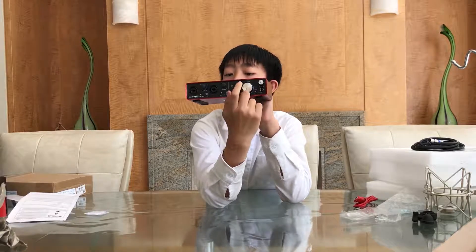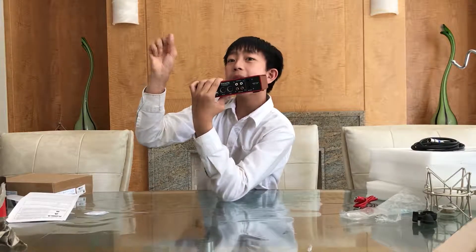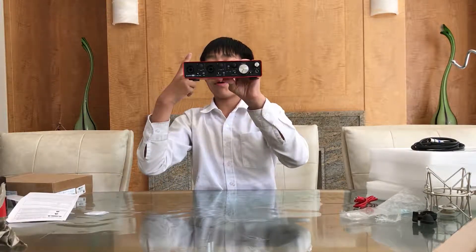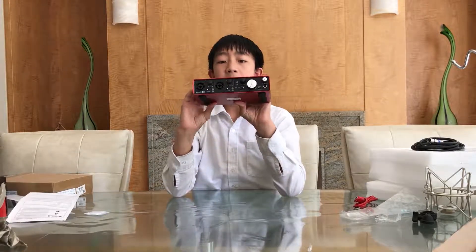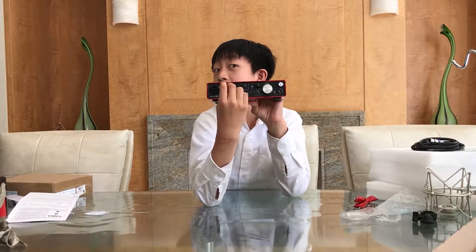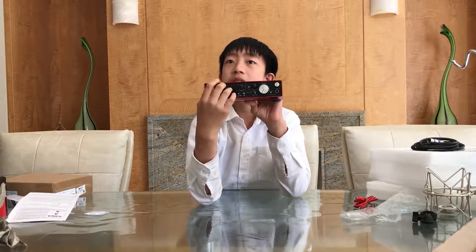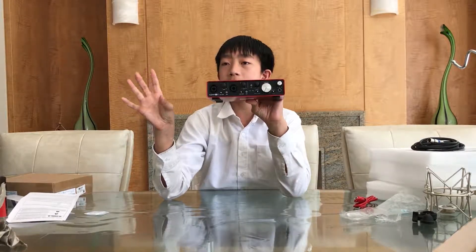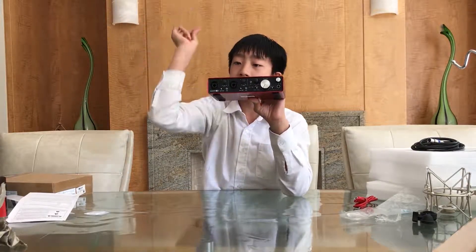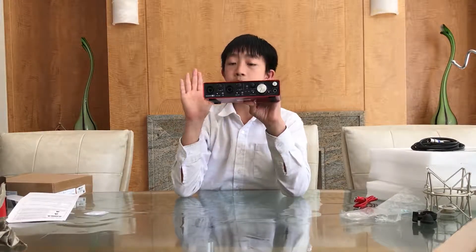Now we are onto this knob. This is the knob to control the back outputs. Those two are for really loud speakers that need a lot of power. This knob controls the gain of those two outputs. The gain knobs will light red when they detect that the audio decibels are too high — you don't have to worry about it yourself. When it detects the audio level is way too loud, it will light red to tell you to turn it down or click the pad, which is really helpful.